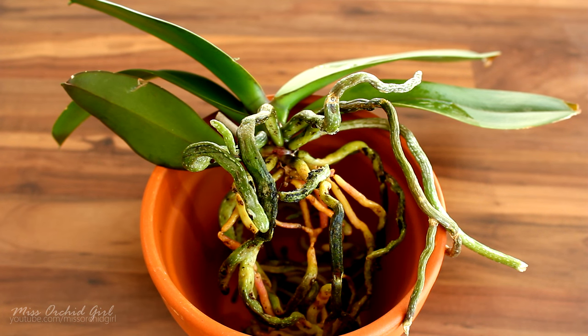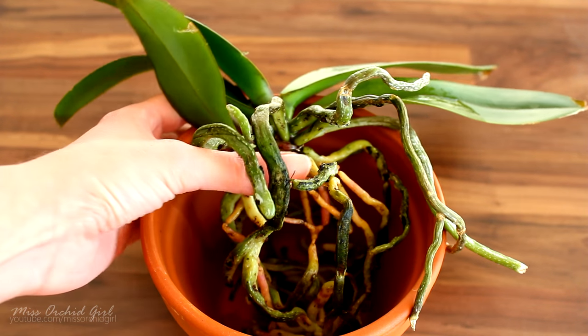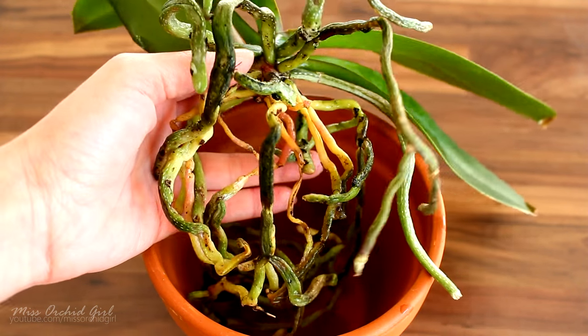To give you the short version of the answer: no, the roots are not sick and they're not about to die. They're actually yellow because they're not photosynthesizing.